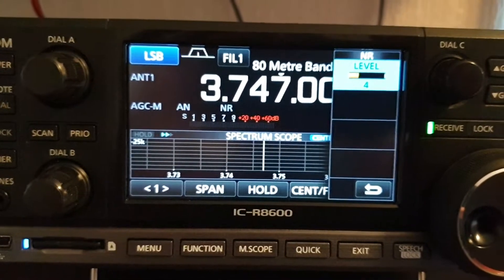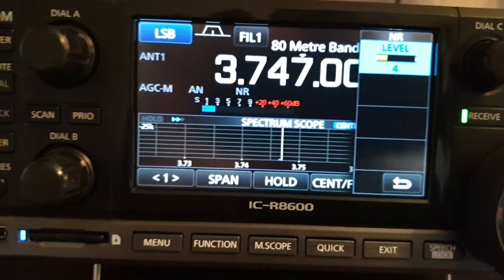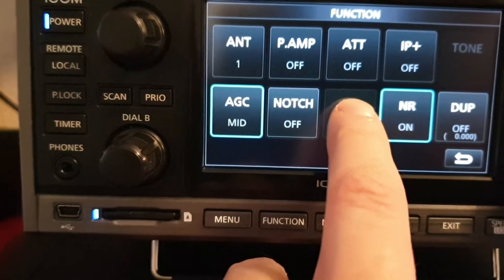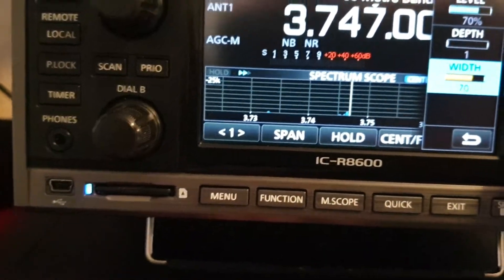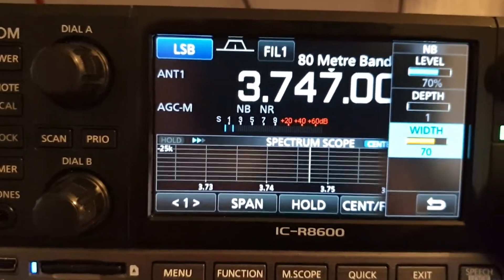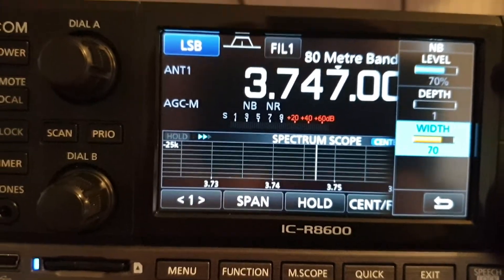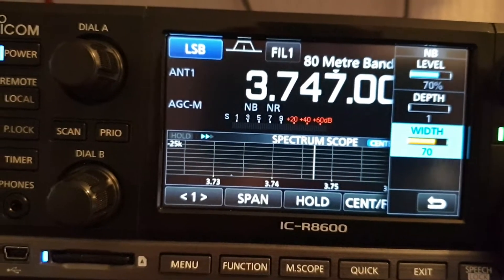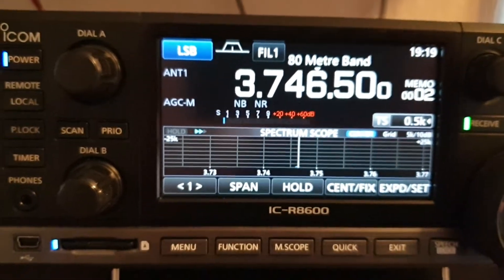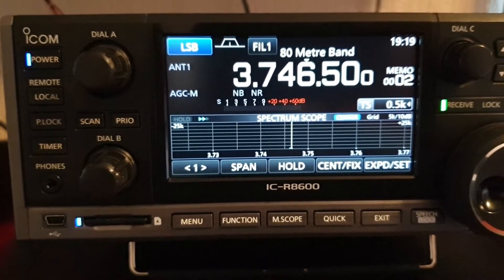The noise blanker is also really good. You've got level, depth, and width to adjust — the manual goes into great detail explaining how to tune it. It's really, really good at getting rid of pulse noises, ignition noises, LED lights, and plasma TVs — all that sort of thing. You just need to know how to use and tune it. I'm really impressed with the noise reduction on this radio on the noisy bands — it's brilliant.